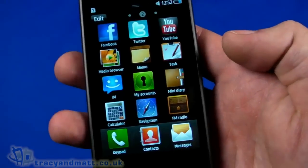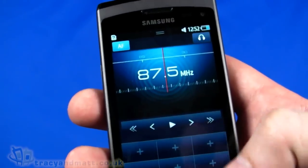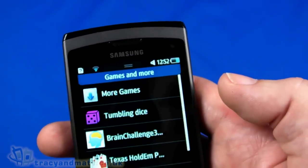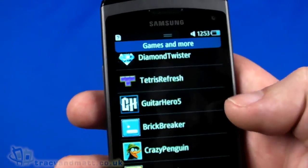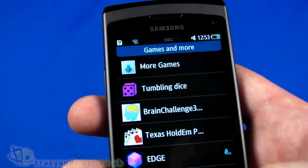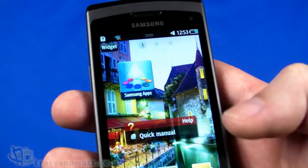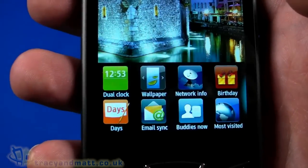The FM radio will likely require headphones to be connected in order to work, but it allows tuning into different FM stations. Finally, there's voice recorder, video player, and games. The games include Brain Challenge, Edge, Texas Hold'em, Tetris, Guitar Hero, Brick Crazy Penguin, and Pyramid Blocks — and you can download more. The video player has no sample content loaded.